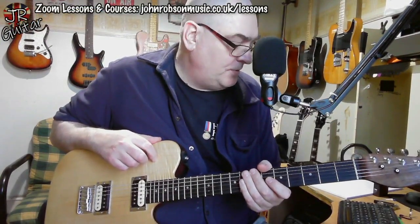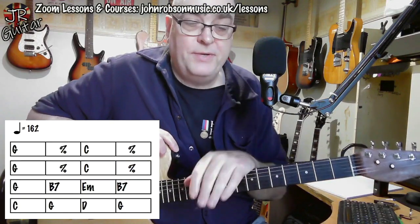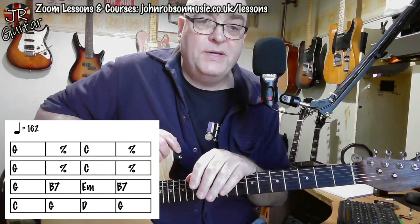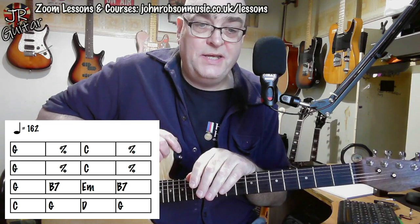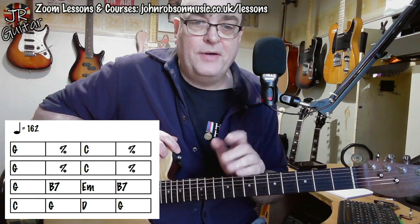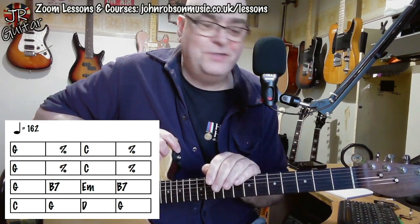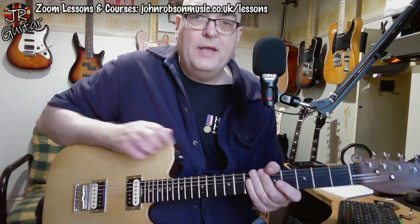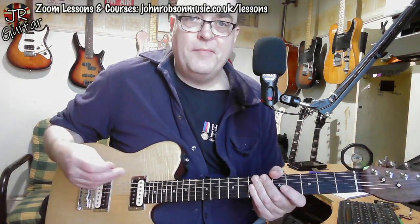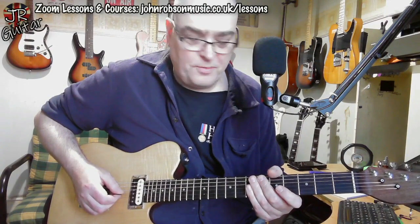Let's begin our breakdown by taking a look at the chord sequence the solo is played over. You can see it right there: basically G, C, and D, with a B7 to E minor change in the second half of the solo, which leads to some interesting note choices as we'll see. For the most part we're playing in a very pentatonic way, arguably with a little bit of mixolydian stuff going in.